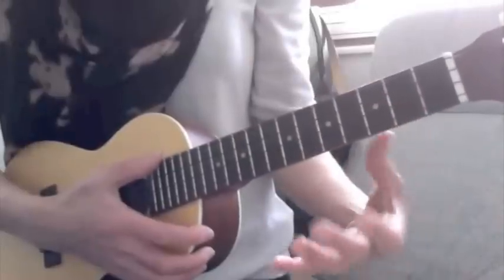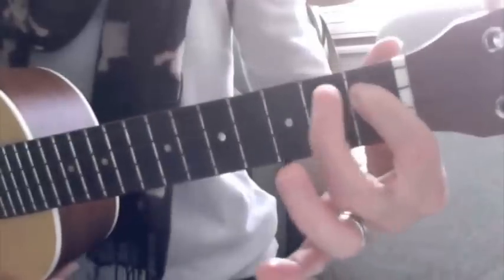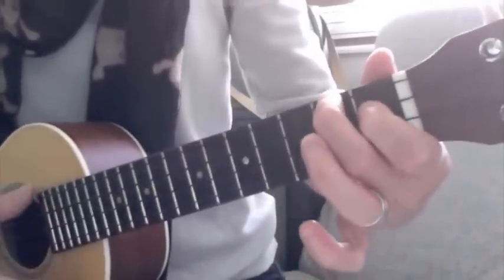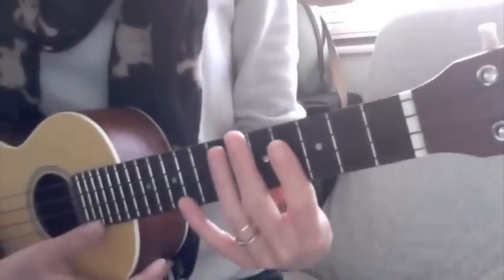The first new chord was A major — an easy one to start off with. First finger, first fret, second finger, second fret on your G string. So A major, easy one, and a more complicated one: B minor.